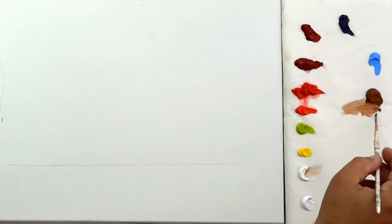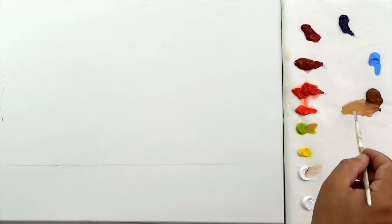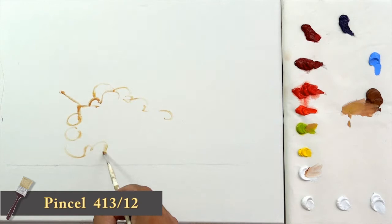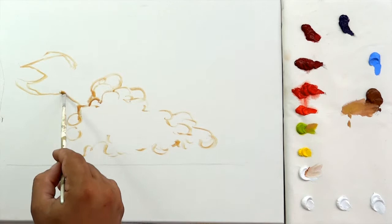Start drawing a line with a pencil to make the surface of the table. Now, mixing titanium white, raw sienna and a little bit of English green light, make the sketch. First, draw a bunch of grapes and after that, draw its leaves.